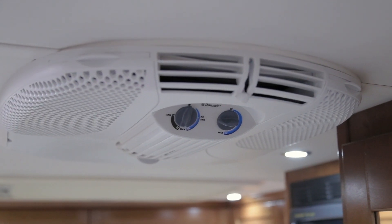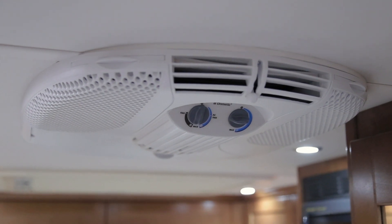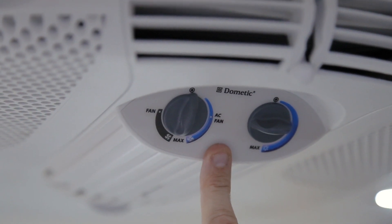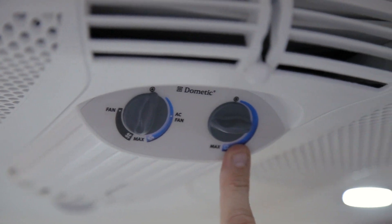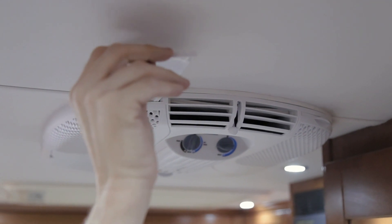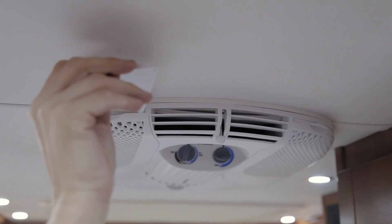Your vehicle is equipped with a 13,500-BTU rooftop air conditioner made by Dometic. On the controls you can choose to run your air conditioner at full air conditioning or switch to fan mode, and select your desired temperature. Your air conditioner also has a filter system — ensure that these filters are clean at all times to optimize the use of your air conditioner.